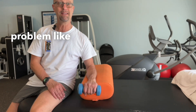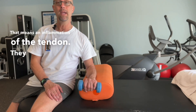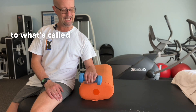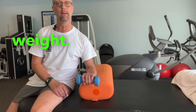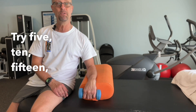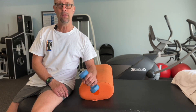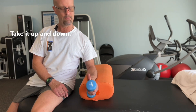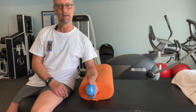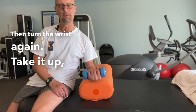When you have tennis elbow, it's considered a tendonitis — an inflammation of the tendon. They respond best to eccentric strengthening, which is the really slow return and lowering of the weight. Try five, ten, fifteen, or twenty of these, working your way up to what you can do without pain. Then turn the wrist, take it up and down, then turn the wrist again and take it up and down.